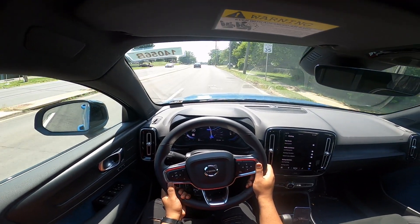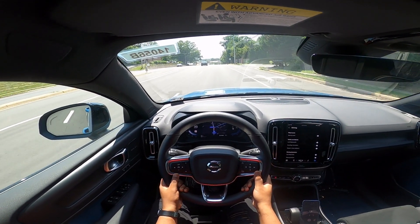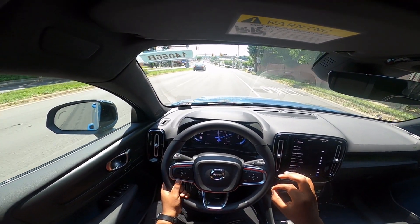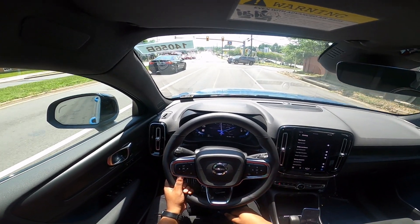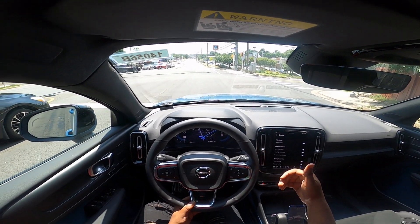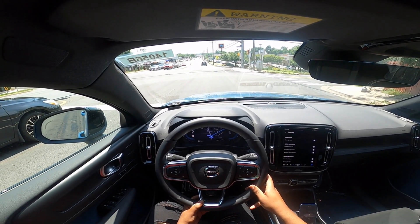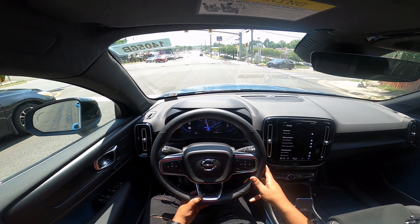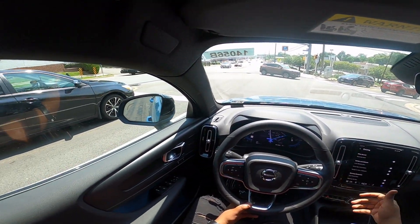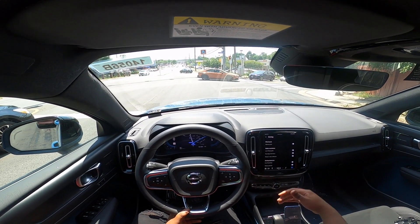This really gives other EVs in the segment a run for their money as far as the base offering goes. Specifically, if you look at the Ioniq 5 or EV6, those are about a third of a second slower in acceleration. So this honestly has the bragging rights as far as base-offering EVs go with 402 horsepower. But after driving a few miles, I have to say that acceleration is probably the only strong attribute — the range isn't as good as the others, and this thing is heavy at 4,700 pounds.